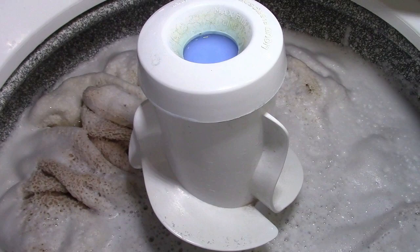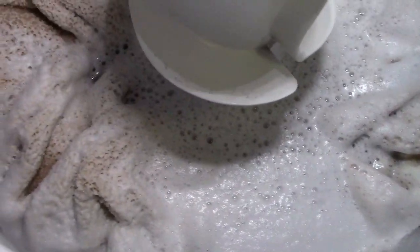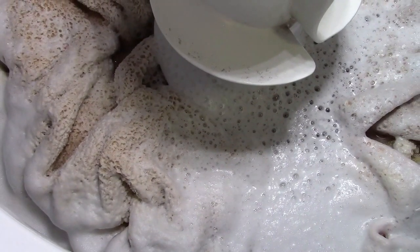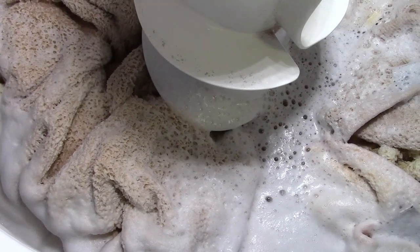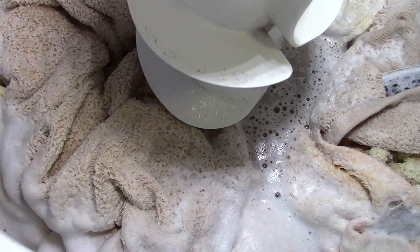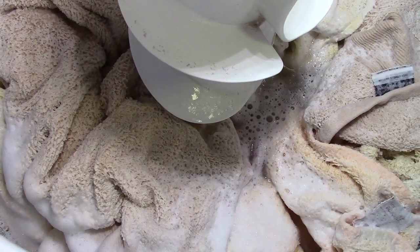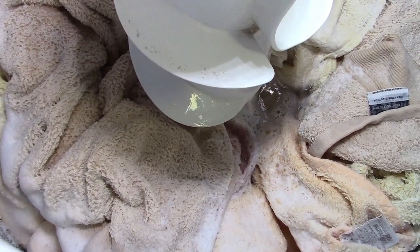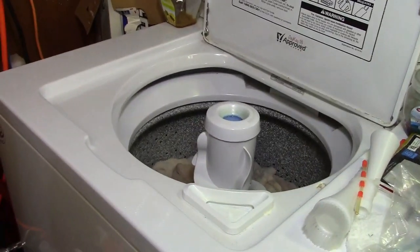Oh, that neutral drain sound. You washer twerps are going to have a whoregasm over this one. Hammer pumping. Nice. It comes back up a little bit before the air vent takes over.